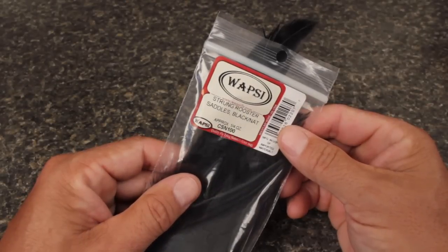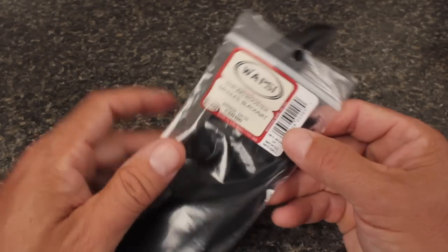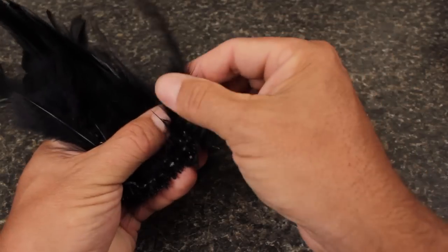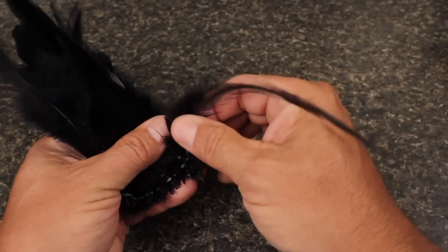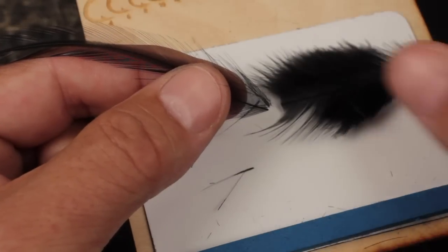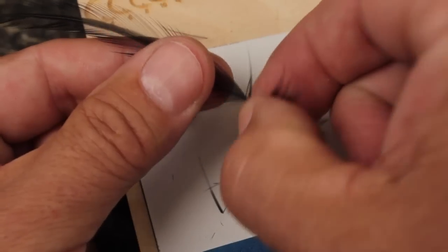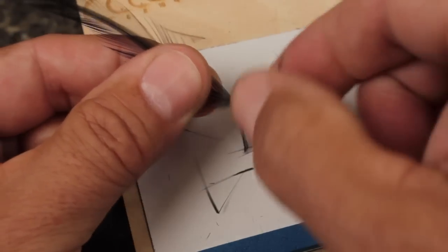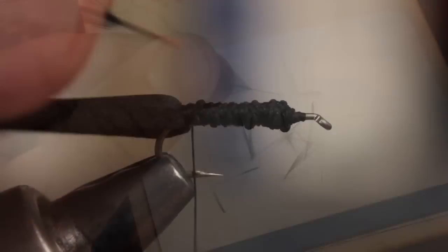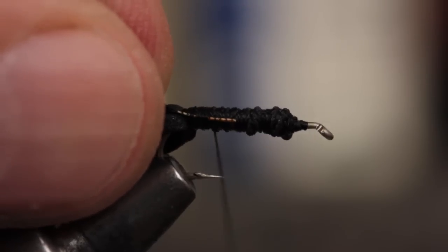Although there are many materials you can use to represent the beetle's legs, I really like the look of plain old black saddle hackle. Find a feather that isn't overly webby and has some good straight stiff fibers. Snip off the base of the stem where the fluffy webby stuff begins, then strip about a half inch of fibers from both sides of the stem. Place it on the near side of the hook and secure it with several turns of tying thread.